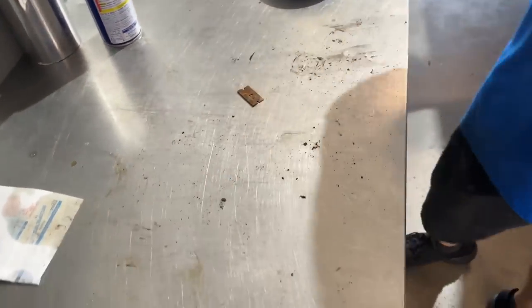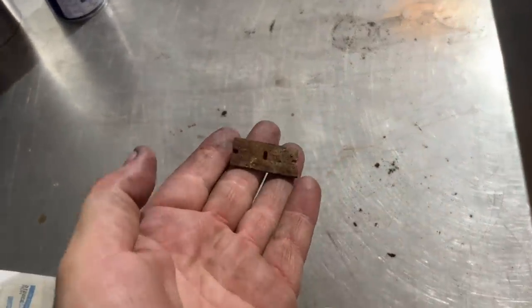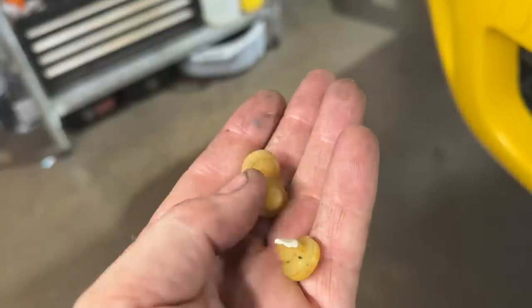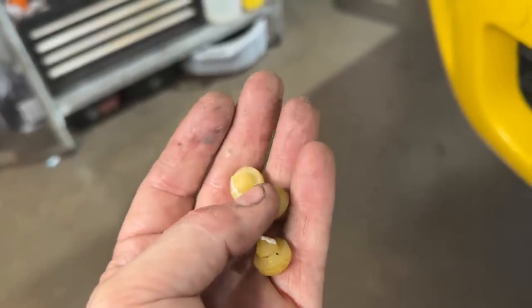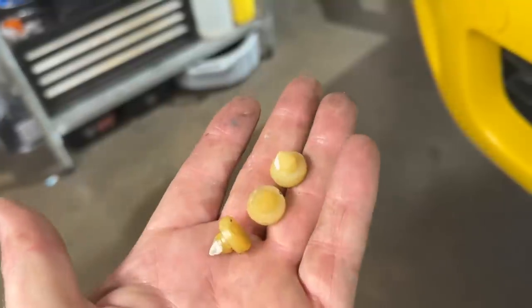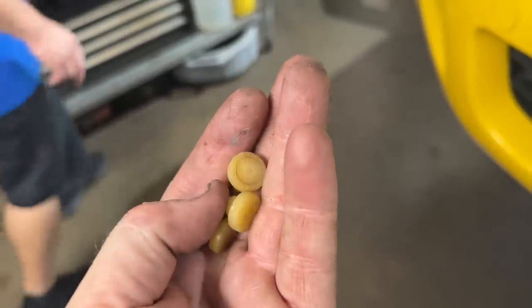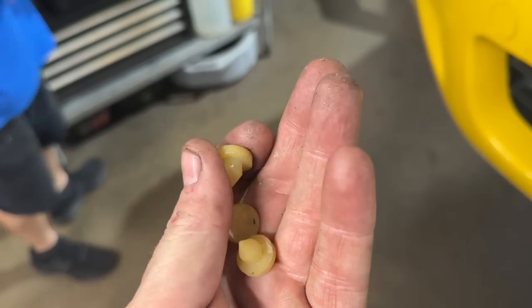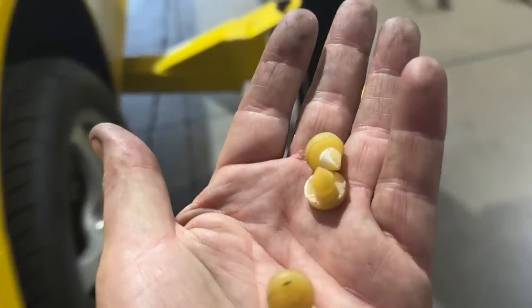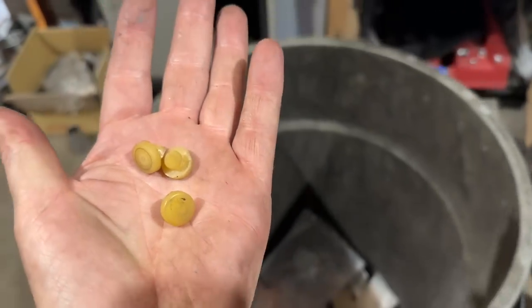We did replace the pedal buttons — these are the three: one for the brake and two for the clutch. This is always a good idea to replace. They're notorious for breaking after 10 to 15 years — they fall apart, the car won't start, the cruise control won't work, your tail lights stay on. You end up needing to replace them at some point. We've already done those.